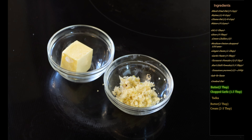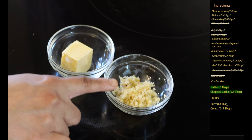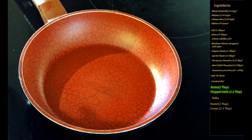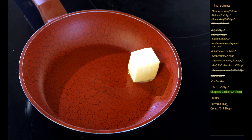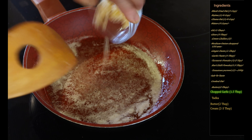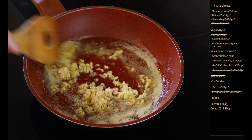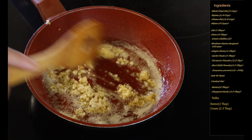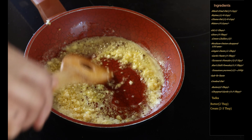As the dal is getting slow cooked we will start making our tarka. For that we need two tablespoons of butter and one and a half tablespoons of chopped garlic. I'm adding the butter — wait for it to melt before adding the garlic. Now I will add the chopped garlic and keep the flame low, because both the butter and the garlic can burn really quickly. We will fry this till the garlic becomes completely light brown. The garlic has now turned light brown so we will set the pan aside.